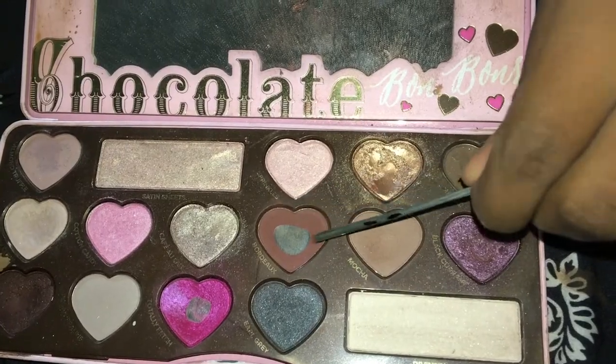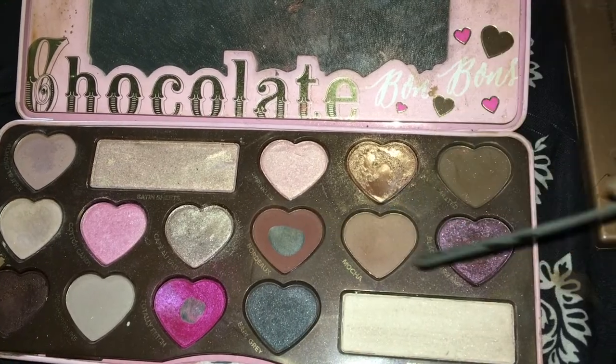I'll be priming my eyes with nothing — I don't want to prime my eyes. I'm not wearing this look out; I'm doing this look to film. So I'm not going to prime my eyes. I'm going to start off with Bordeaux and blackcurrant in my crease.